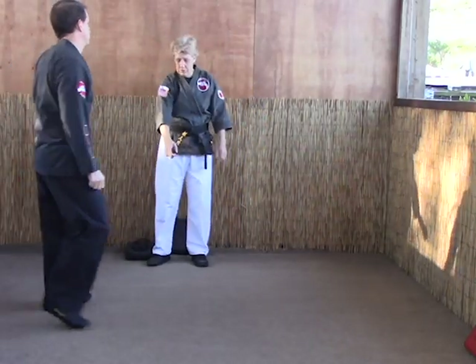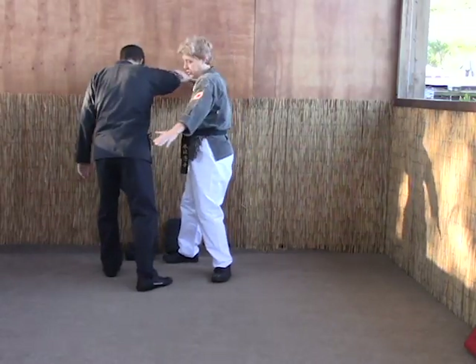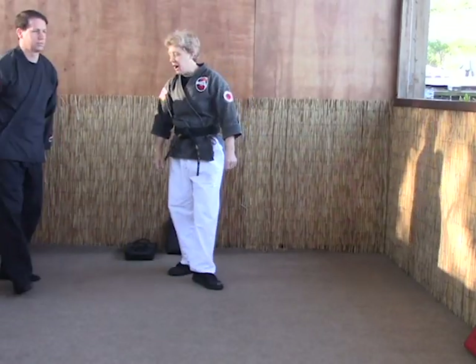Again — so he comes out, one, and just continue that motion, then strike right through the ribcage. That's called guiding the staff.